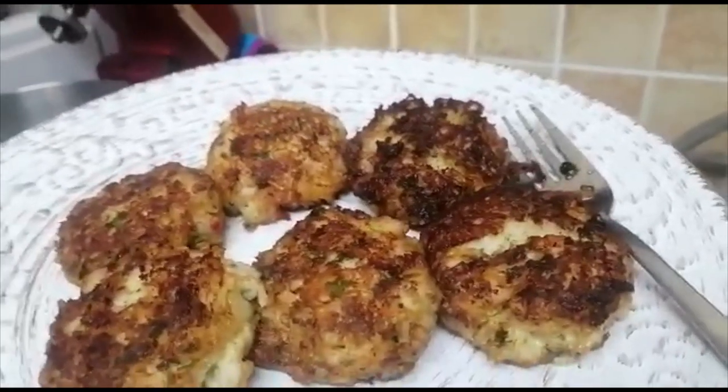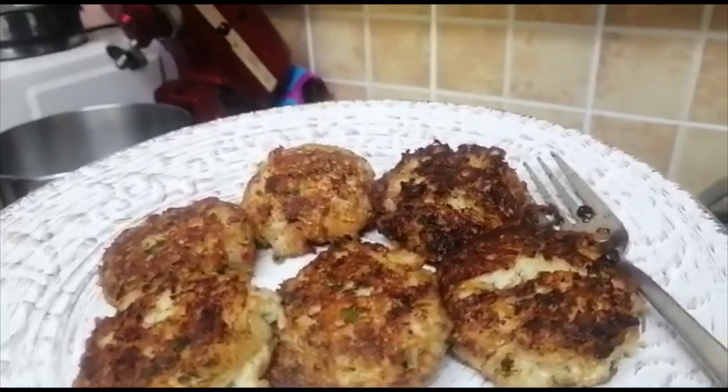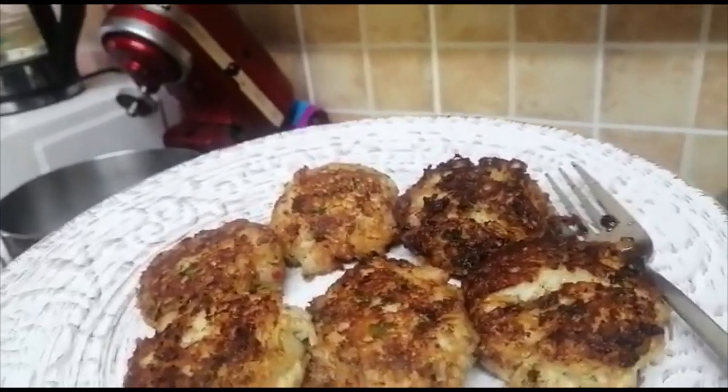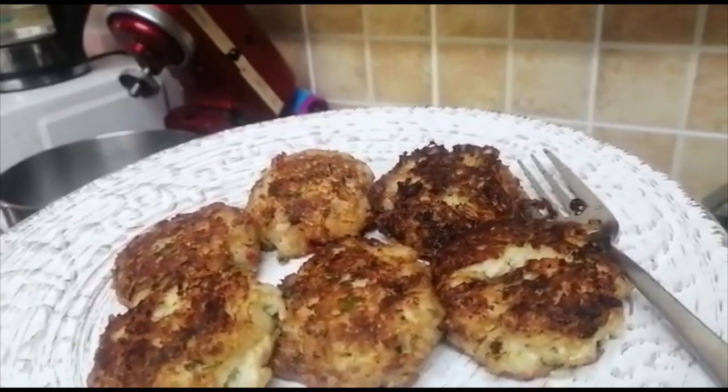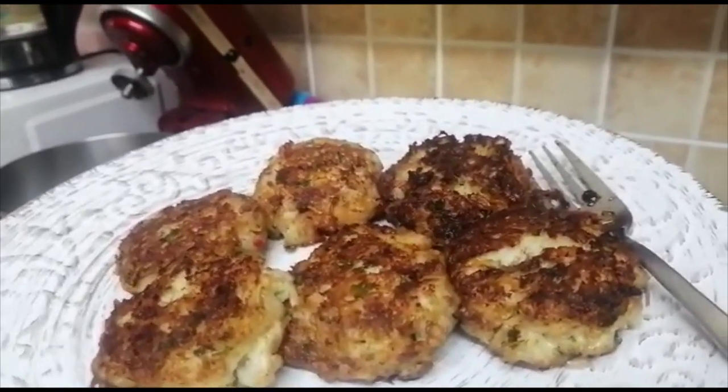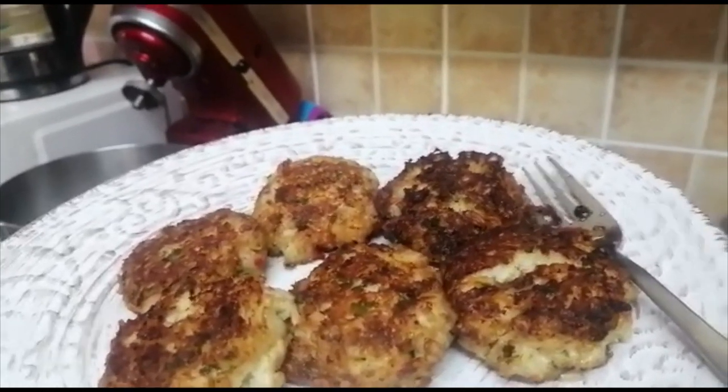I'm going to put this on my bread now with a cup of tea and I'm going to enjoy it so much — and definitely reminisce and think of my late mom. I hope you enjoyed this video as much as I did, and I'll see you next time. Bye bye!